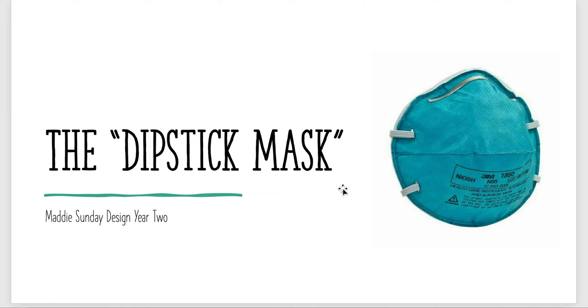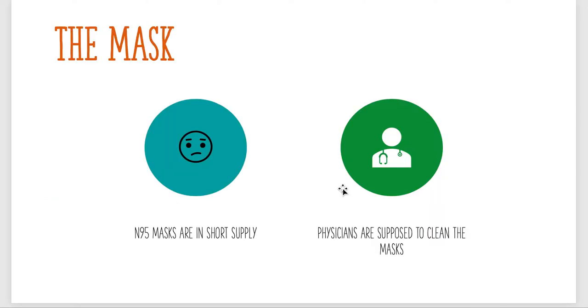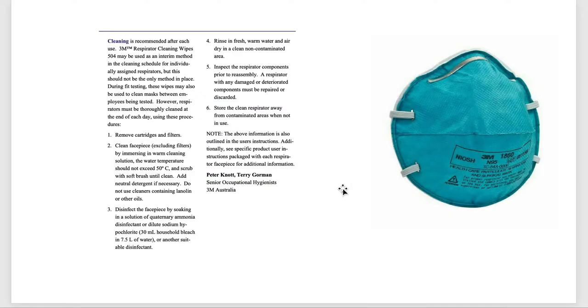I'm Maddie Sunday and I'm here to present my year two design project which I am calling the dipstick mask. As we know today, masks are in short supply and because of that many physicians are called to clean their masks. This cleaning can be done by 3M guidelines, and while this is not ideal it is being done, and it is a concern of healthcare workers because they don't know if their mask has really been cleaned.